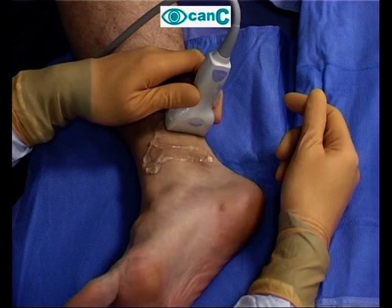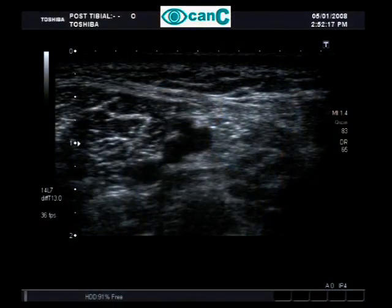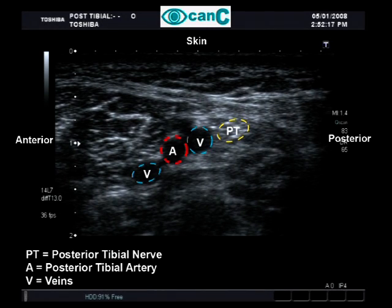For a posterior tibial nerve block, the probe is applied above the medial malleolus. The tibial artery with its concomitant veins can be seen. The nerve lies posterior to the artery and is very superficial.